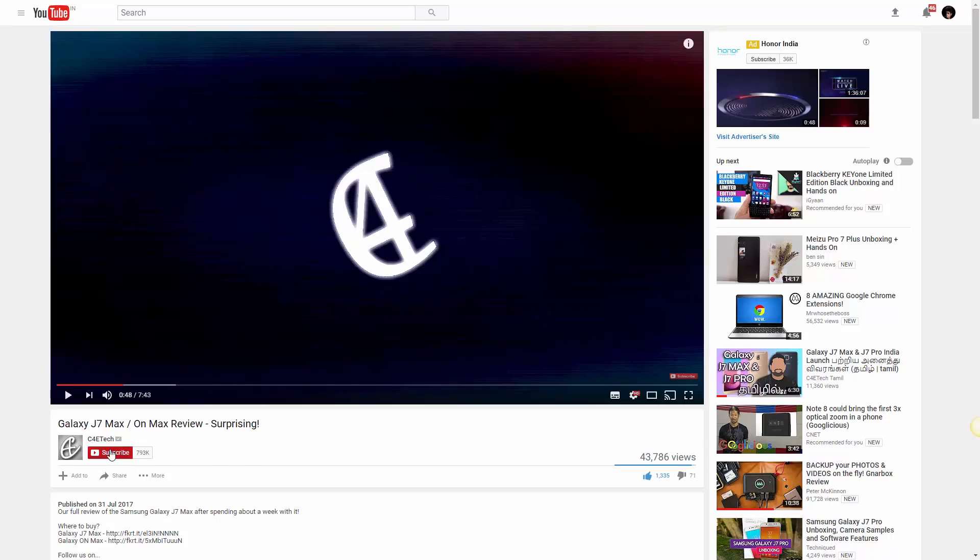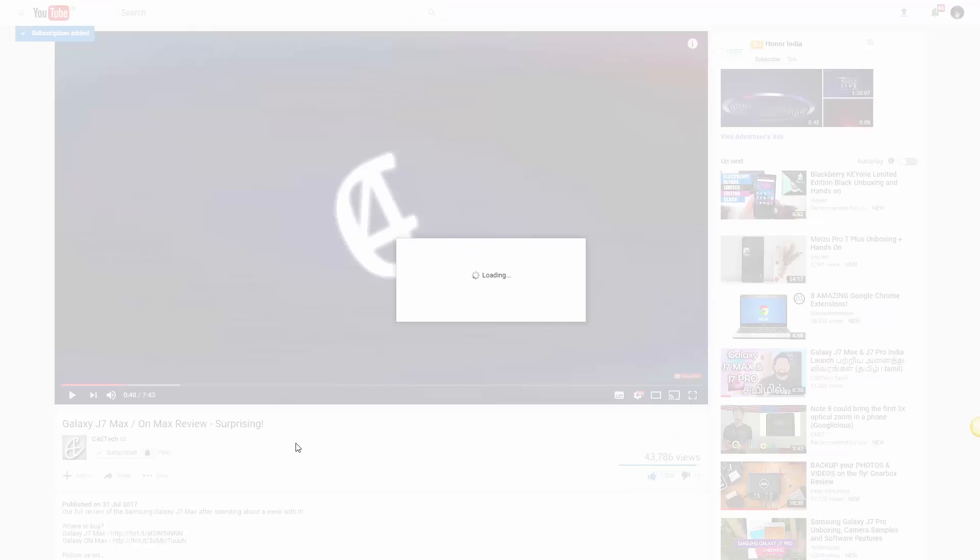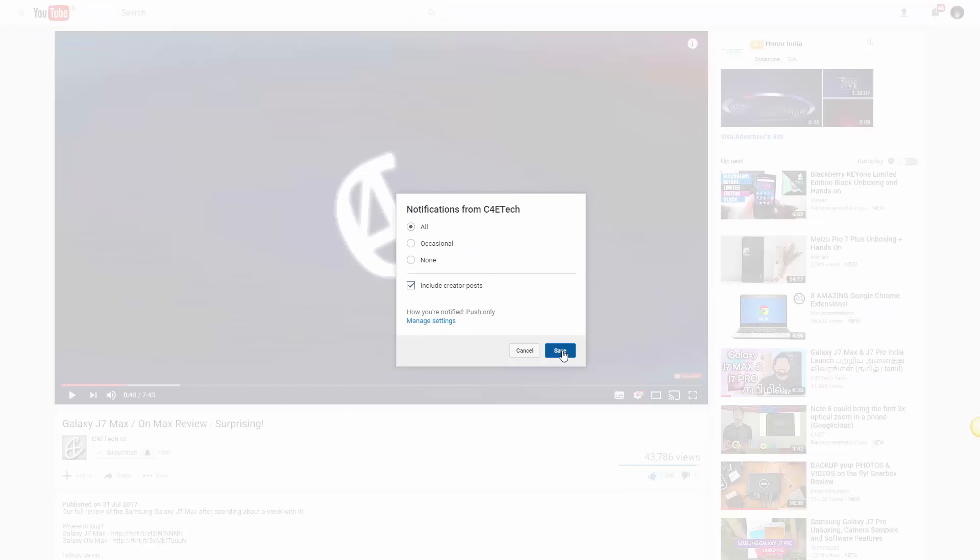So I guess that's it for this video — time to bid you adieu. If you hated this video you know what to do, but if you did like it, give us a huge thumbs up, hit that subscribe button, and click on the bell icon to become part of our notification squad. Thanks a lot for watching. Till next time, my name's Ash, you've been watching C4ETech and I'm signing off. You guys have a great day — bye bye!